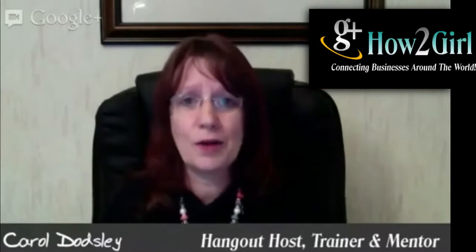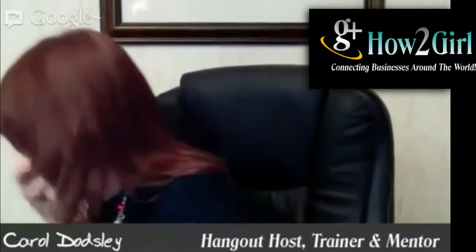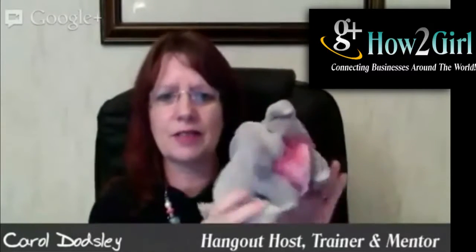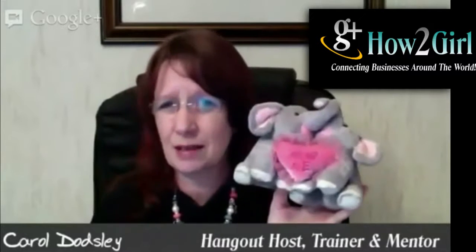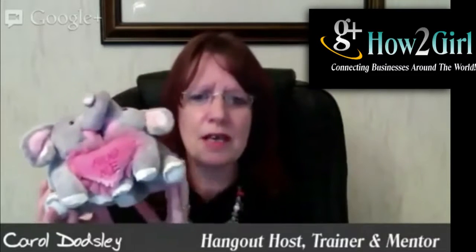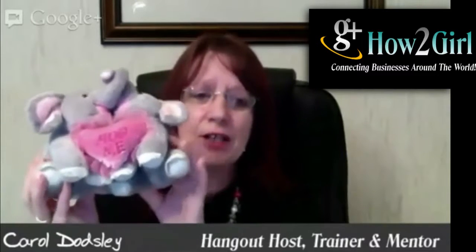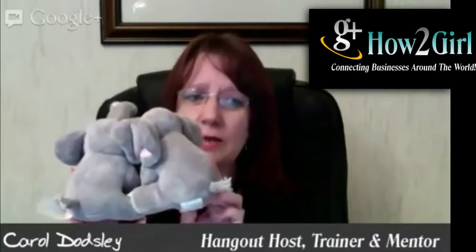So why not hop onto a hangout with them and actually showcase it? Let's take my two elephants. So somebody is looking for something like this, and they're not quite sure if it's going to be the right size. So you hop onto a hangout. You can hold it in your hand, and when you work out the difference between mirrors and videos on a hangout, you know which way to move it about to keep it on the screen.